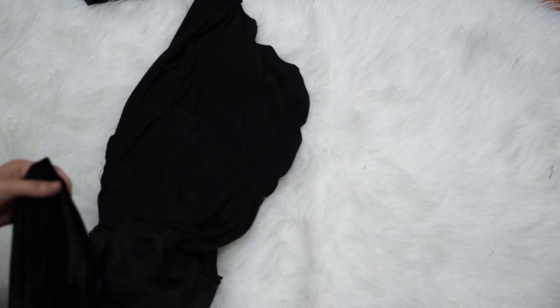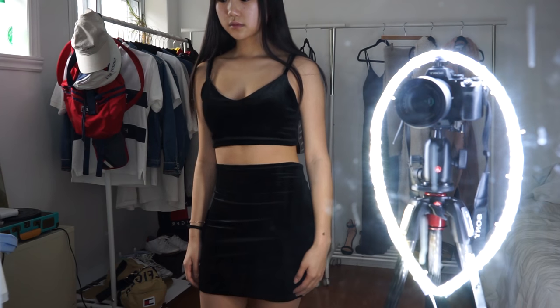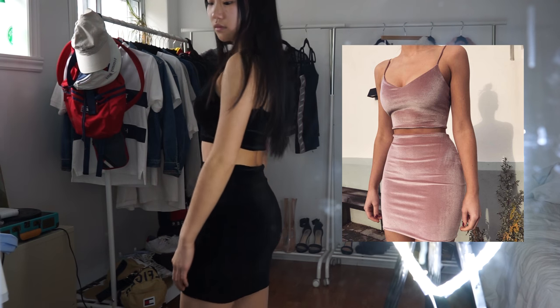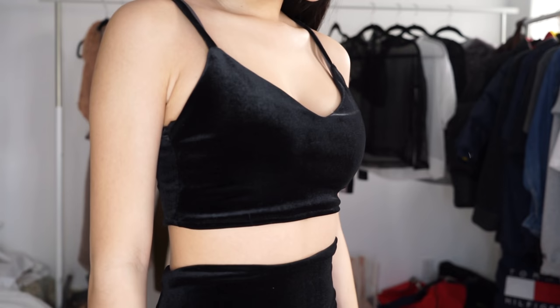I hope you guys enjoyed it — this is what the final result looks like. It looks really really good and I got inspired by a company — I'll insert a picture here — and it looks pretty much exactly like their product. I hope you enjoyed this DIY sweetheart velvet set! Let me know in the comments if you liked this, and thumbs up if you want to see more DIYs. I hope you have a lovely day and I'll see you guys next week, bye!